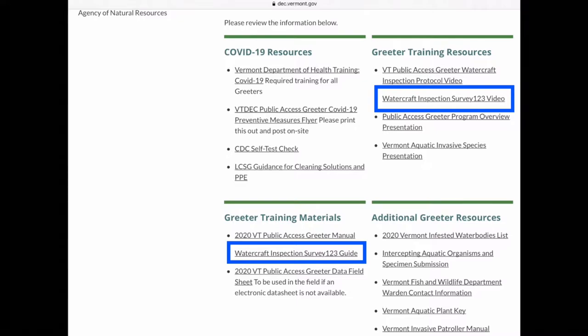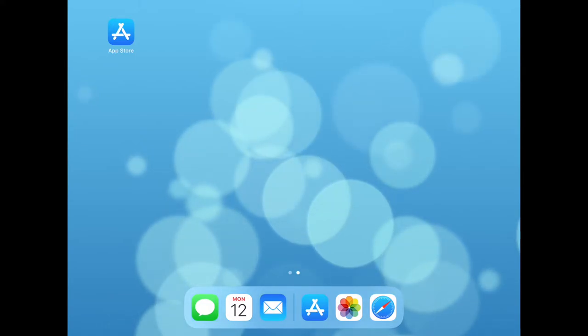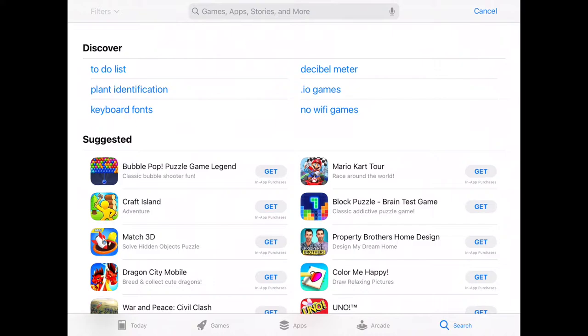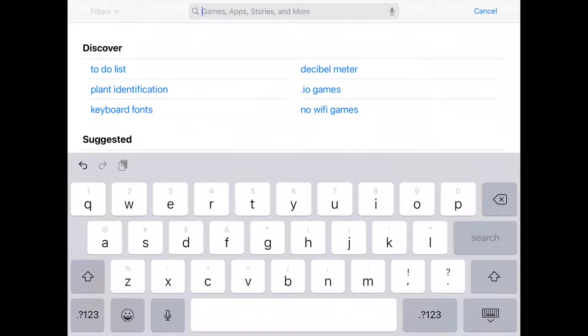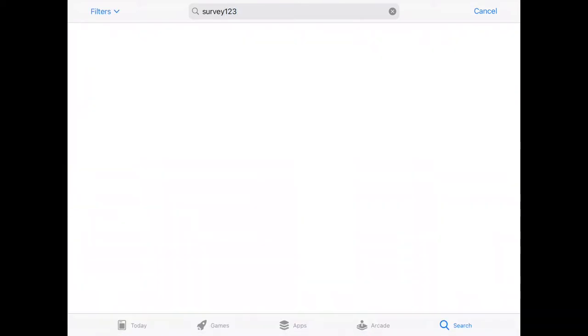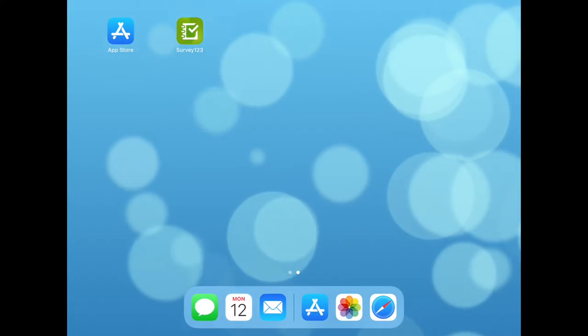To download the Survey123 app, you'll have to first locate the App Store on your iPad or iPhone. If you're not using an iPad or iPhone, you will download Survey123 from Google Play for Android or from the Microsoft Store for Windows. Select the search in the lower right and then type Survey123. Then select the ArcGIS Survey123 and download. Once it has finished downloading, you can click on the green icon to launch the Survey123 app.